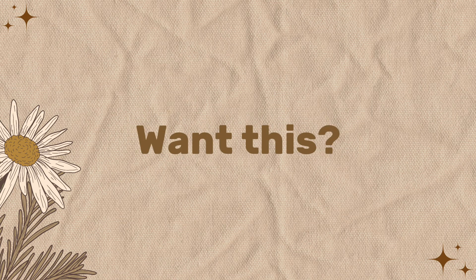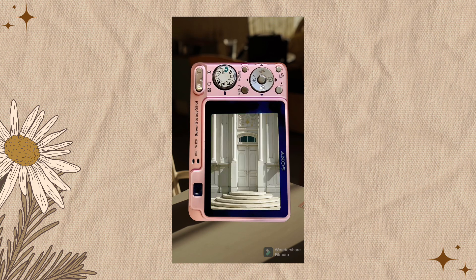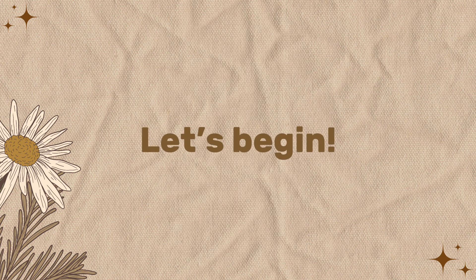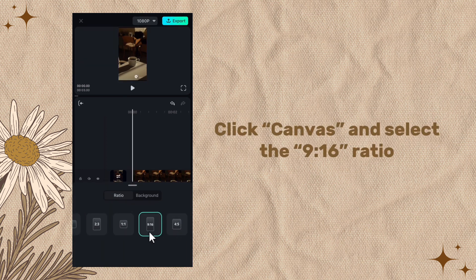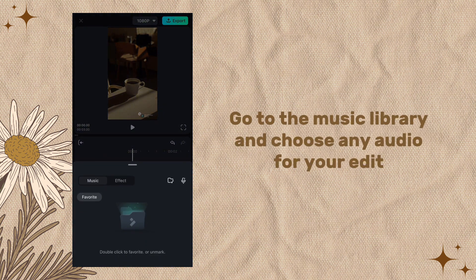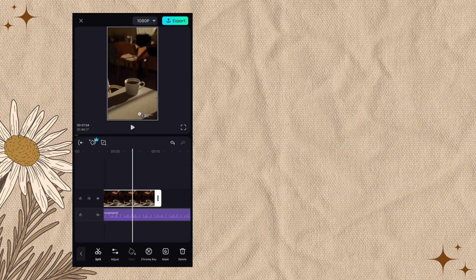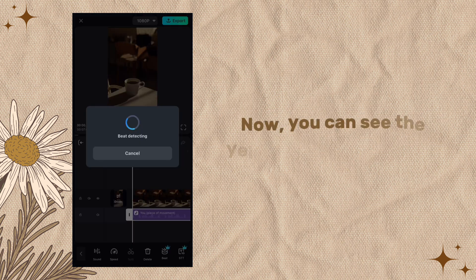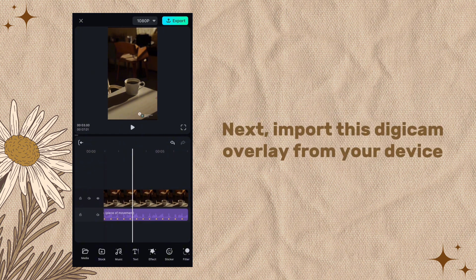Open the Filmora mobile app, click canvas and select the 9 by 16 ratio. Go to the music library and choose any audio for your edit — I chose the audio piece 'Movement.' Enable the beat feature to achieve an on-beat edit later. You can now see the yellow dots on the audio.